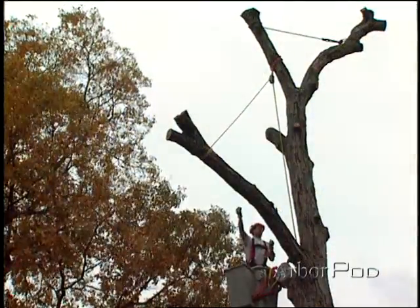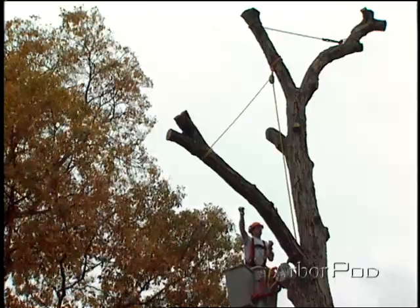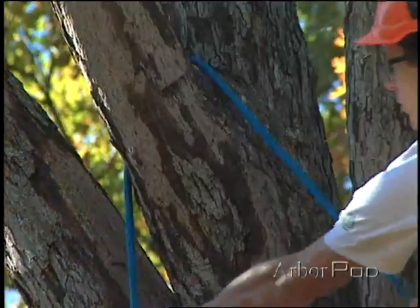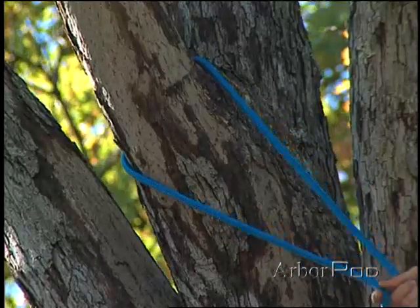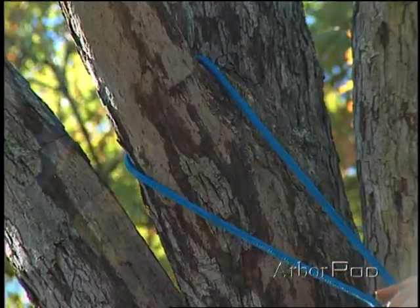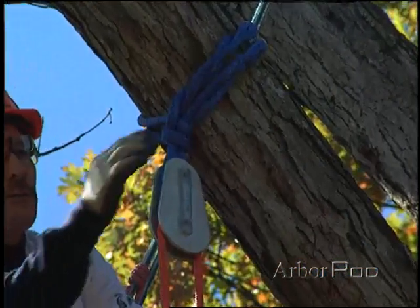Most of the time we prefer to establish a rigging point above the limb to be removed. We have two basic options for establishing rigging points: we can use a natural crotch or we can install a false crotch.